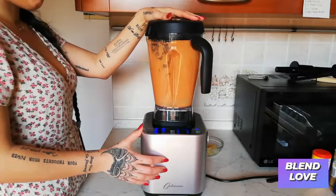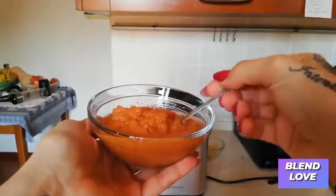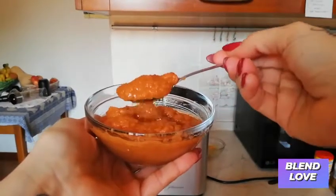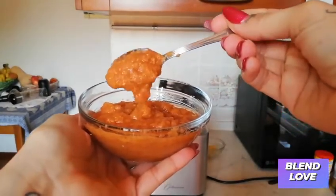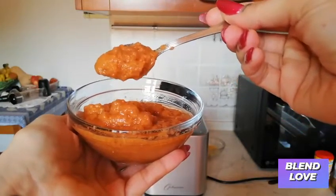It's a preset function so you can just press the button and walk away and keep doing your thing. This is the consistency of the sauce, which you can use as a dip or for pasta sauce, which I'm going to show you just now.